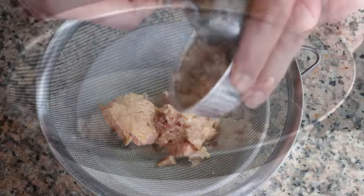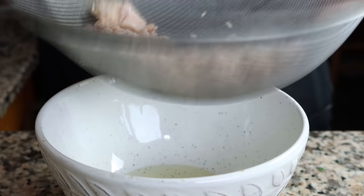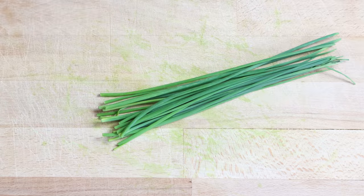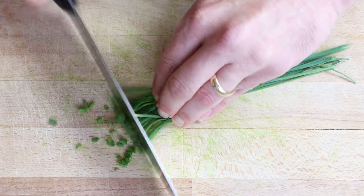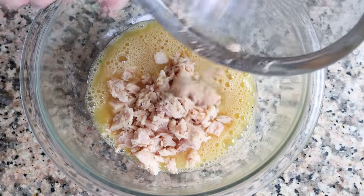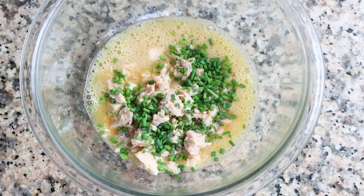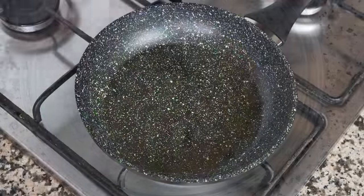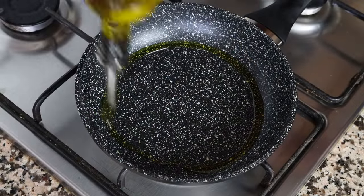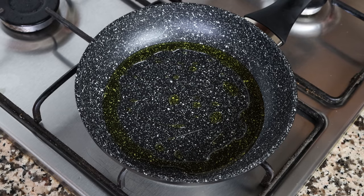Mix the tuna around to remove any excess olive oil, but don't over-mix or it will dry out. Grab a handful of fresh chives and finely chop them. Add the drained tuna into the bowl with the whisked eggs, along with about two tablespoons of finely chopped chives, which is six grams, and mix everything together. After heating the pan for three minutes on medium heat, add in two tablespoons of extra virgin olive oil — 30 milliliters. For all four recipes we're using the same quantities and techniques.